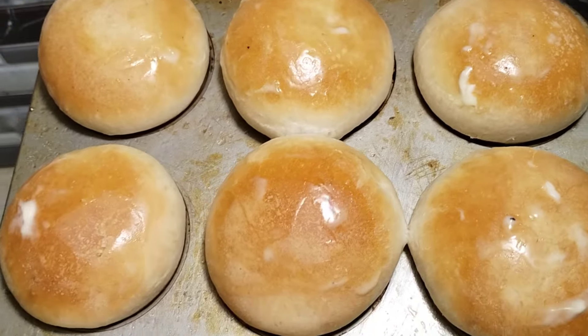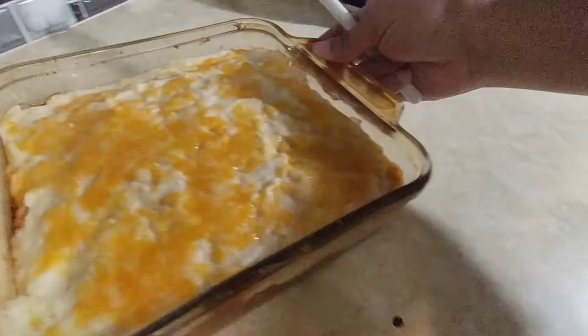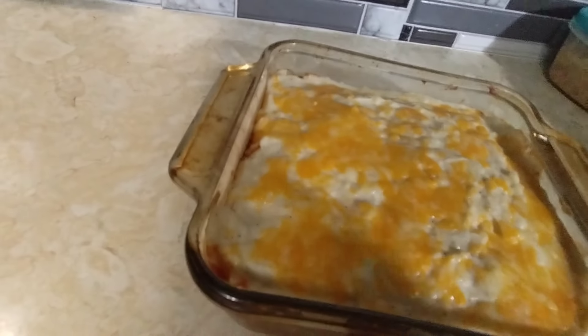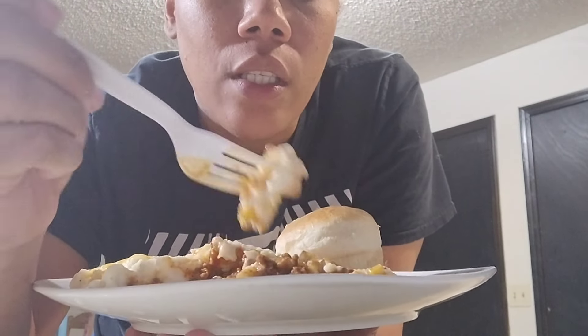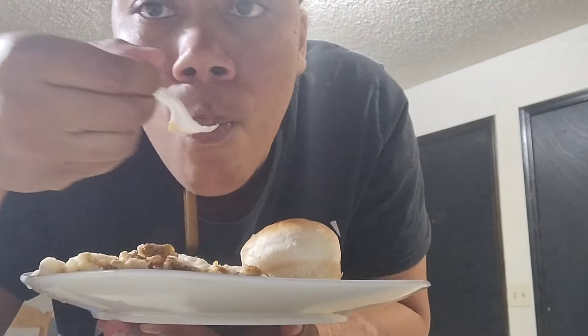I just took my rolls out of the oven, y'all — this looks so good, I can't believe I made this! It's real simple though. Okay, I have to give y'all my honest review since this is my first time making it — it better be good. Mmhmm, oh this is good! Y'all, make sure to like, comment, share, and subscribe, and I'll see y'all on my next video — I'm about to tear this bowl up, bye y'all!